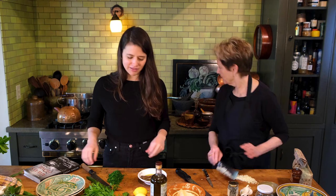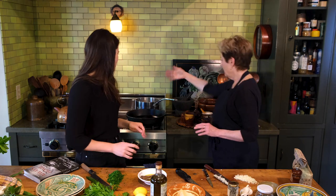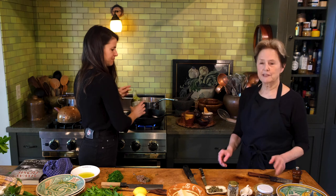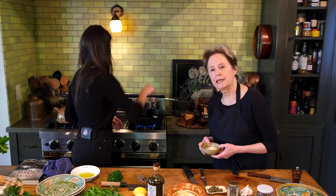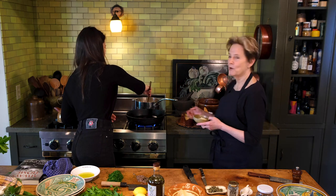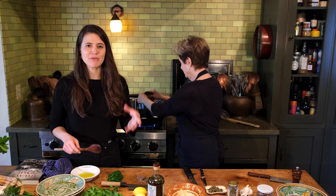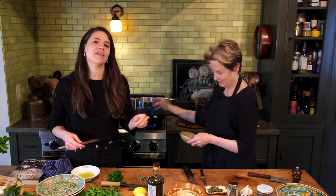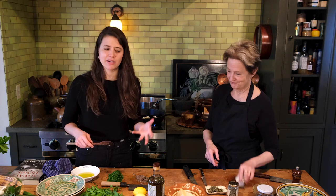I'm going to add a little bit of olive oil to the pan. There's a little trick that's very important: you put the garlic in right when the olive oil is warming up. That way it actually warms the garlic as it warms the oil, and you never get caught off guard and burn your garlic.